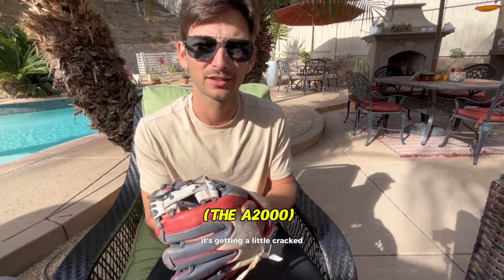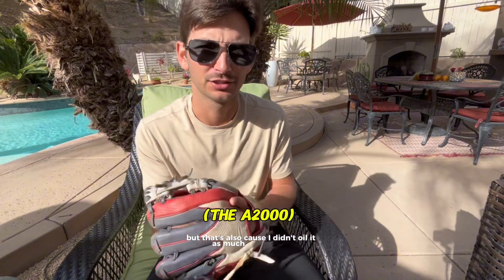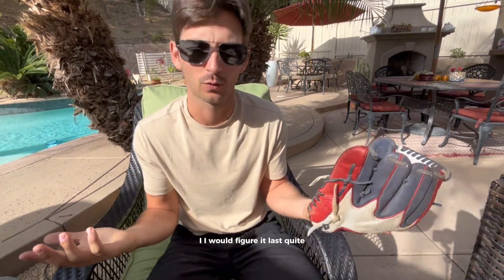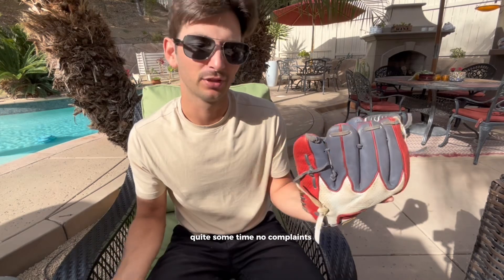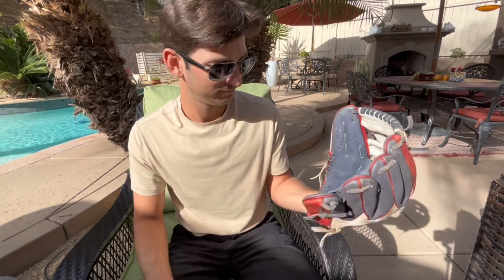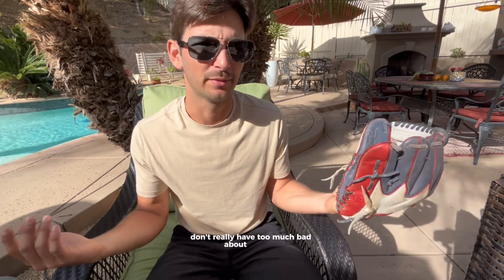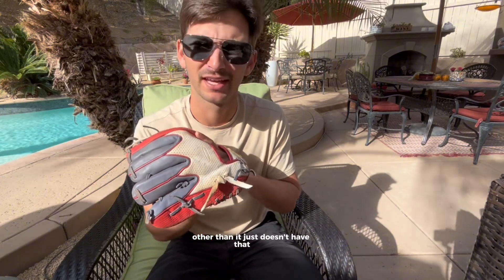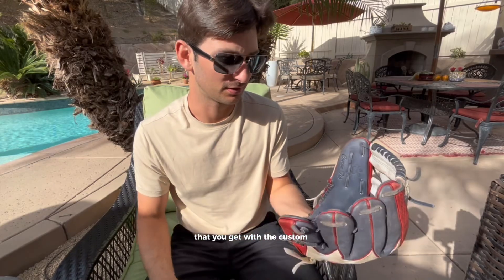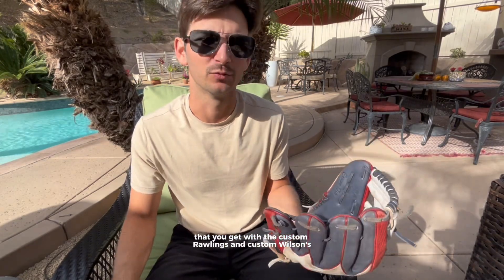It's getting a little cracked, but that's also because I didn't oil it as much. But if you take care of this thing, I would figure it would last quite some time. No complaints really. It's a solid glove for what it was — 200 plus something dollars. Don't really have too much bad to say about it, other than it just doesn't have that silky smooth leather feel that you get with custom Rawlings and custom Wilsons.